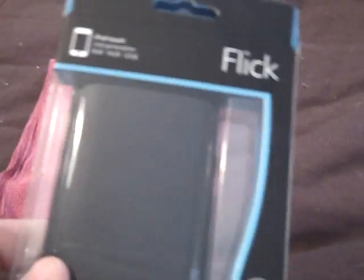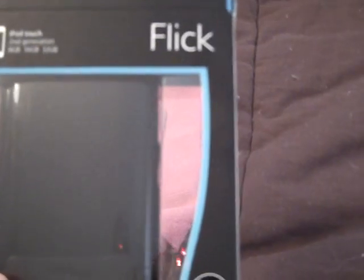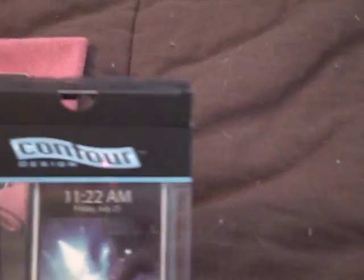Contour Design's website is www.contourcase.com. This product retails for $34.99, which you can get at the Apple Store or various other places. You can also order it right off Contour's website, which I'd recommend — their delivery was quick, they have a good product, good customer service, and a really nice website layout. It'll save you a couple of steps rather than going out to the store.